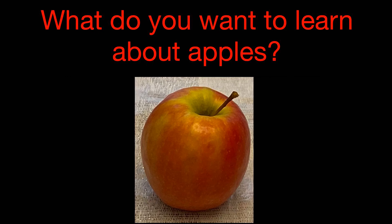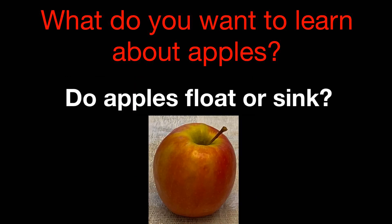Now that we've made a list of the things that we already know about apples, let's make a list of the things that we want to learn. My first question is: do apples float or sink?